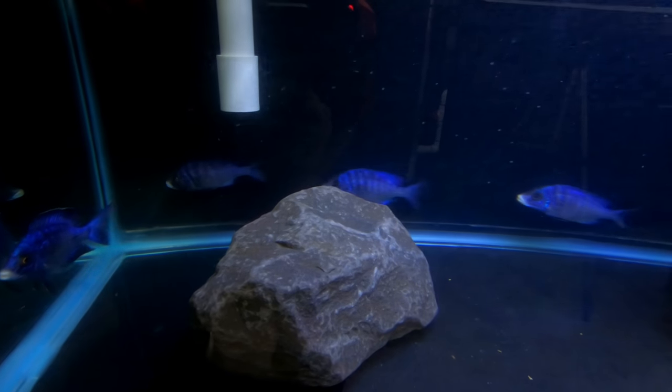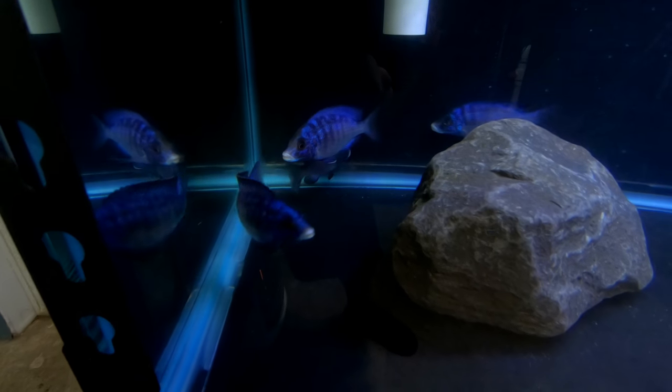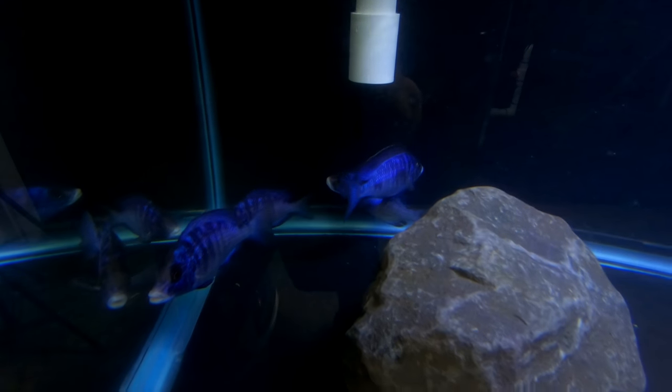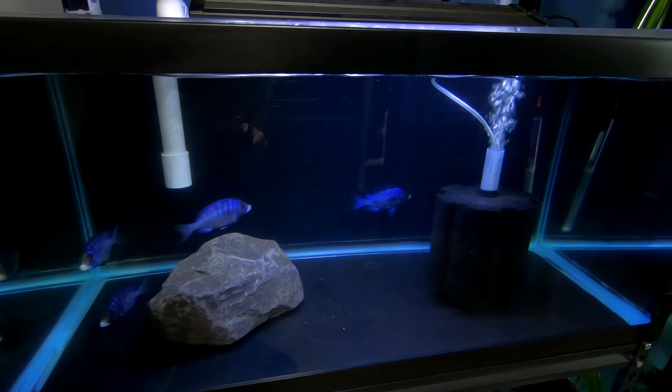As you can see, the three females are following him around. That's awesome — that is awesome stuff. Very excited. Hope this is going to work out.